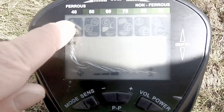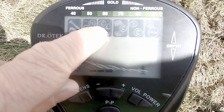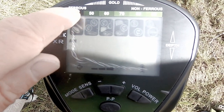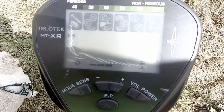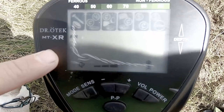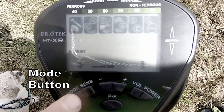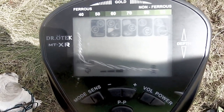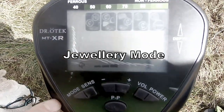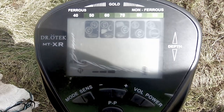This is the display. You've got iron, small coins, slightly bigger objects working up to a higher number ratio. It shows ferrous, gold in the middle, to non-ferrous — that's in all metal mode. I can switch the mode using this mode button, and it takes away the iron, so we've just got it in minus-iron mode. All these different display panels light up when you hit a target.